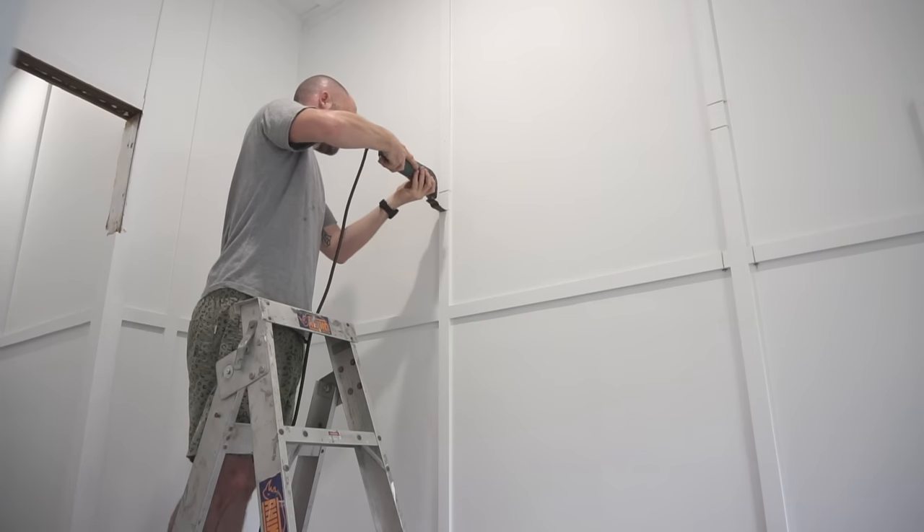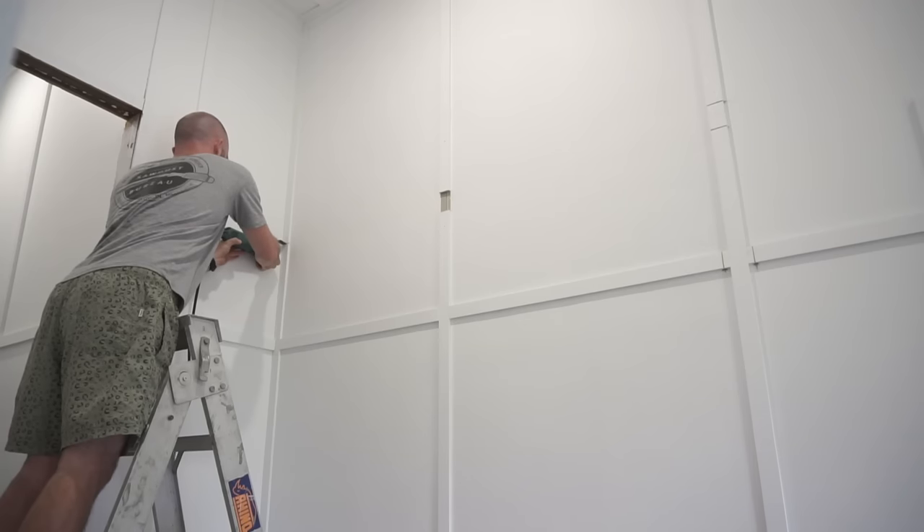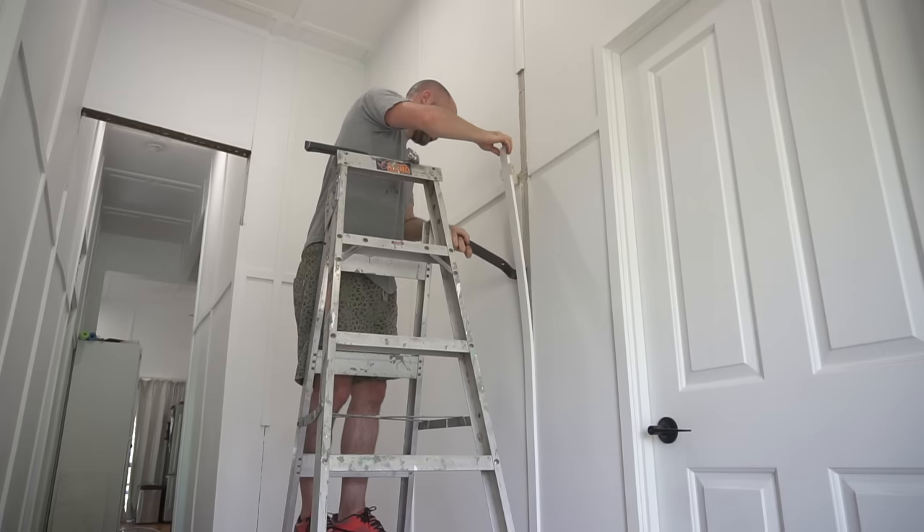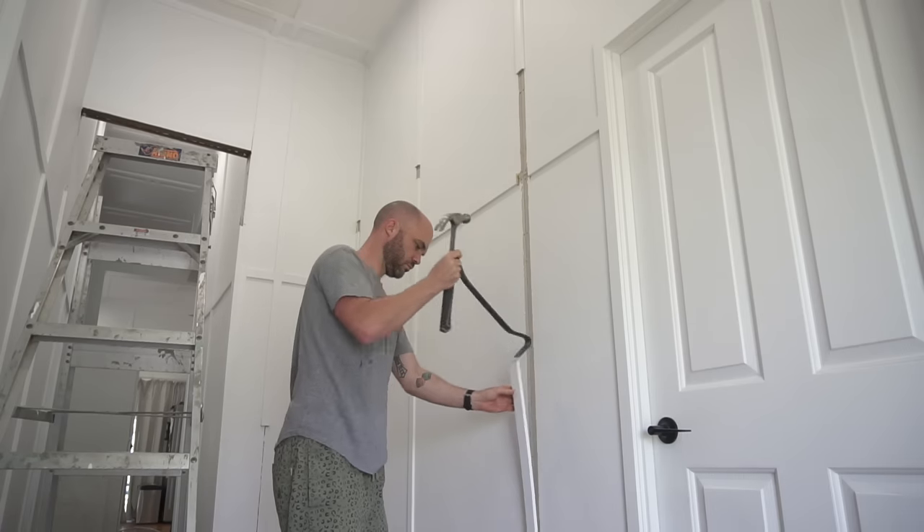I started by cutting through some of this trim for a ledger, both the horizontal and vertical. This ledger is going to be taking a lot of weight. I want to be able to put stuff on top of the closet, so it went in with a lot of screws.